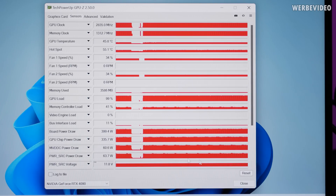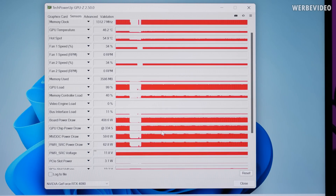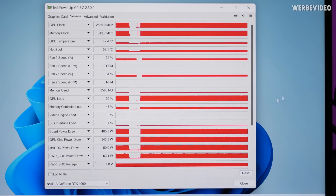Also, power draw — it's always pulling about 400W, and if we look at the power consumption in percent, that equals about 90%, which then means that the default power target is 450W on the card.